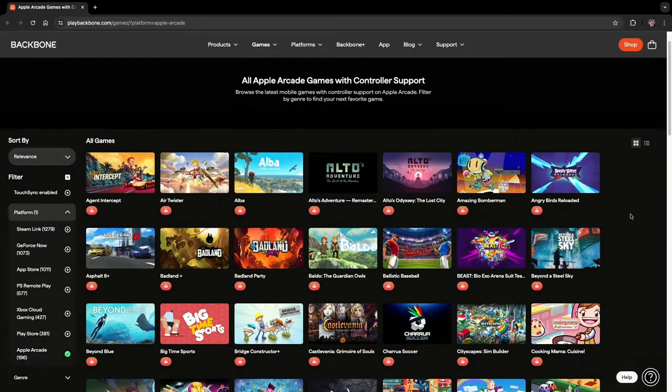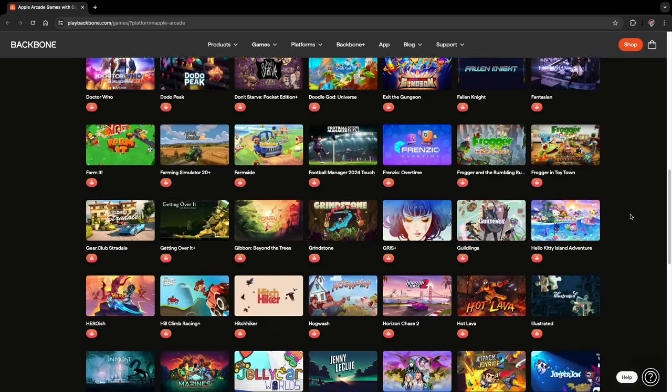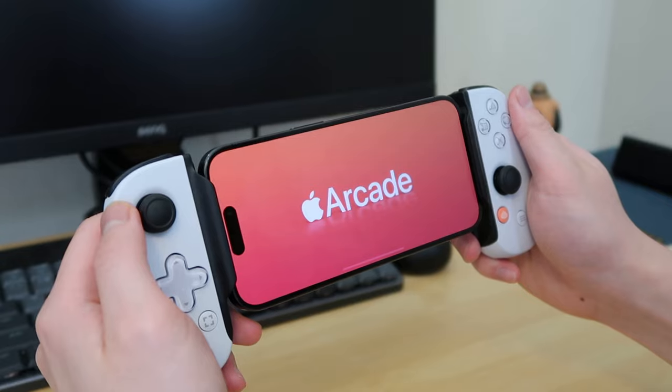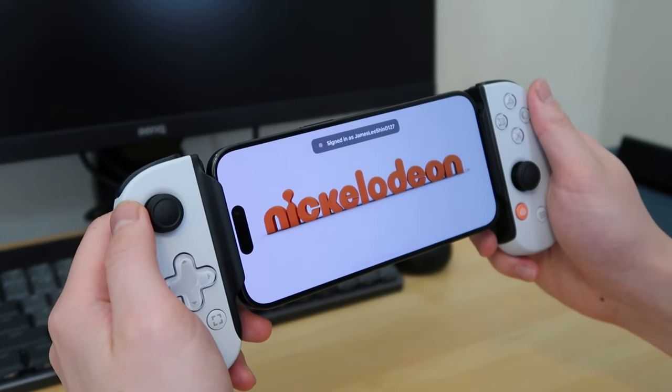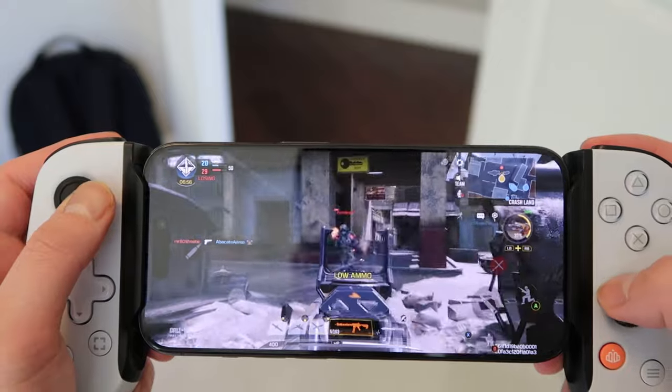You can find all the available games on Backbone's website — I'll put the link down below if you're interested. I wouldn't normally pay for Apple Arcade all the time, but for months when I know I have long flights or travel coming up, I can see myself paying for it a month at a time.